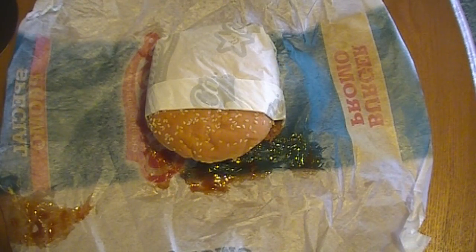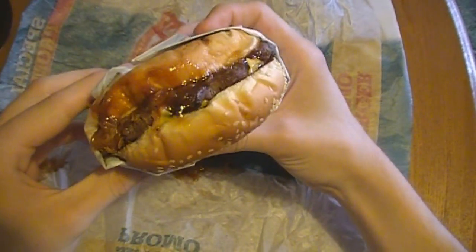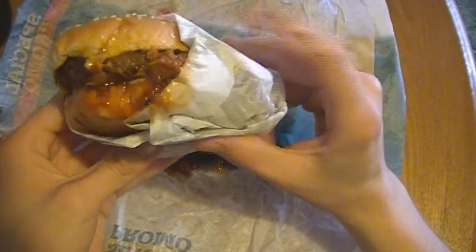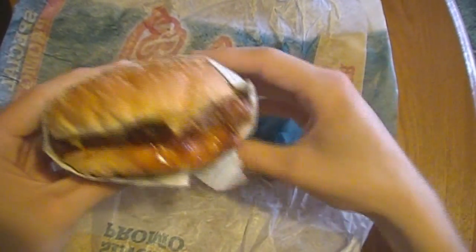After getting the burger unwrapped, the first thing I noticed was BBQ sauce all over the wrapper, which honestly is a good thing. That means it's loaded full of sauce and I don't have to worry about it being a dry burger, especially with all that meat. It definitely looks a little messy but we got that wrap to kind of help it out. Can't see much — of course, gotta cut it in half and get a better look.